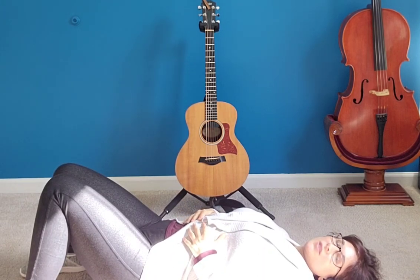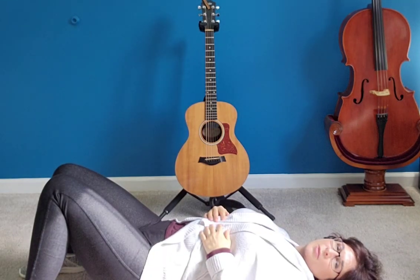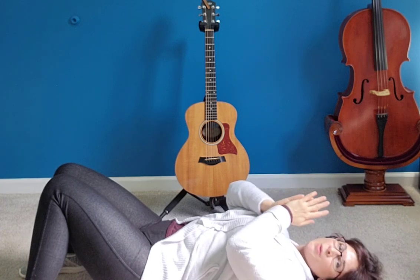Why are we doing this on the floor? It's easier to feel what your belly is doing when you're on the floor, and also, sometimes when you breathe really deep like this you can get a little lightheaded, so it's good to practice this on the floor. I hope this was helpful — do it every day.